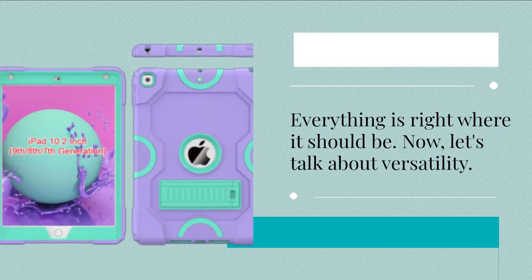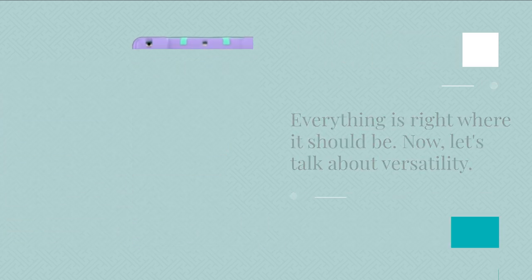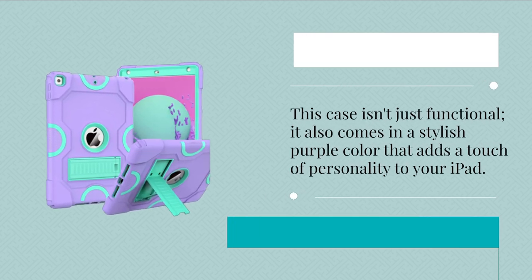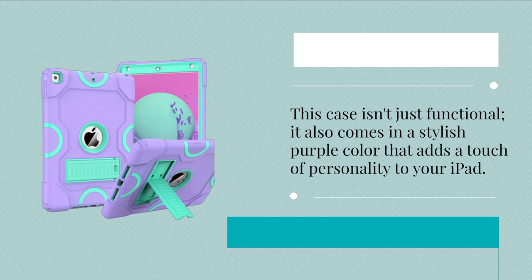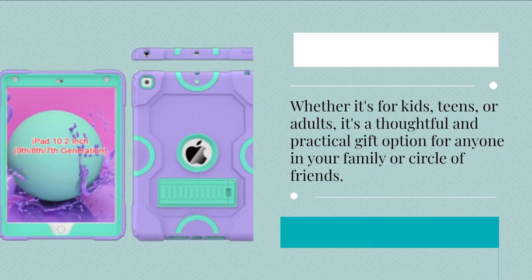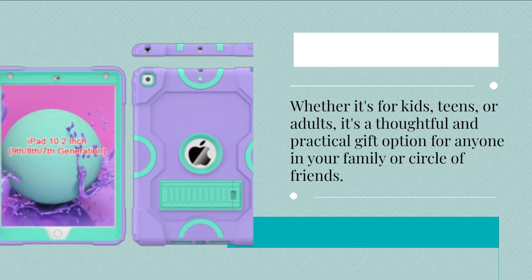Now, let's talk about versatility. This case isn't just functional — it also comes in a stylish purple color that adds a touch of personality to your iPad. Whether it's for kids, teens, or adults, it's a thoughtful and practical gift option for anyone in your family or circle of friends.